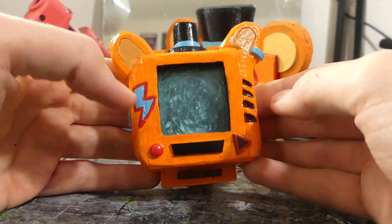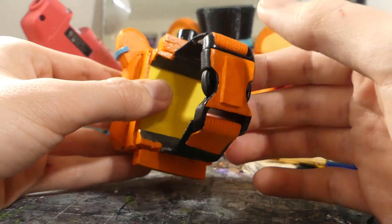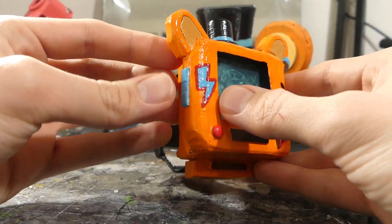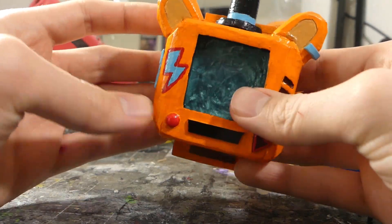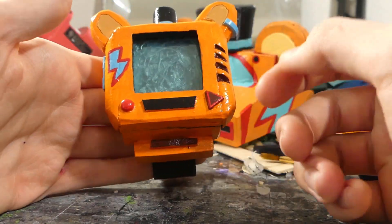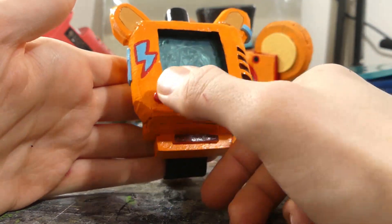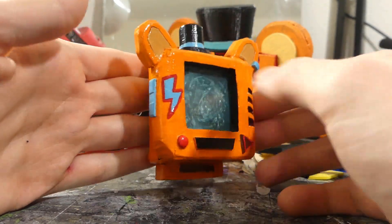The entire thing is made from scratch — a lot of EVA foam and some popsicle sticks and this buckle here, a couple other random little wooden pieces, and then this button here is a googly eye. So it's just going to be a really quick little video. I think it turned out really cool. It's got all the buttons — they're just solid, they don't do anything, but I feel like I did a pretty decent job capturing what it looks like.